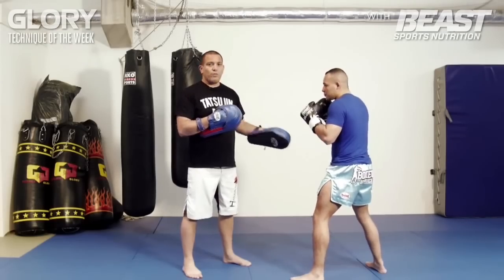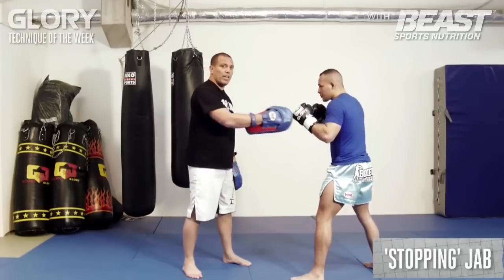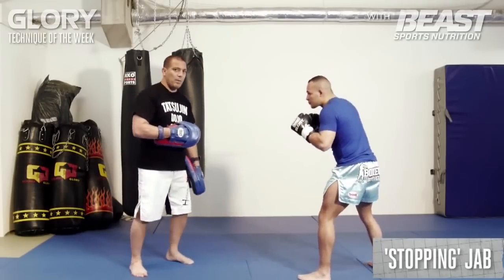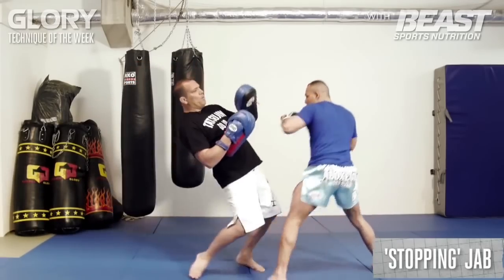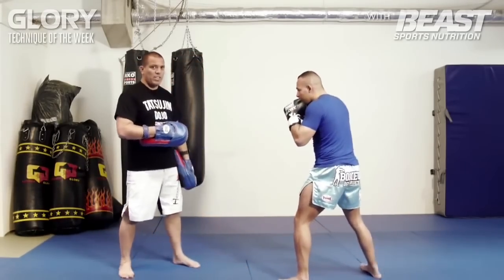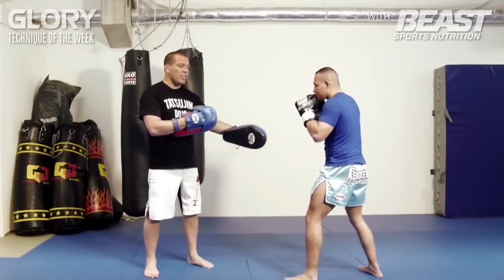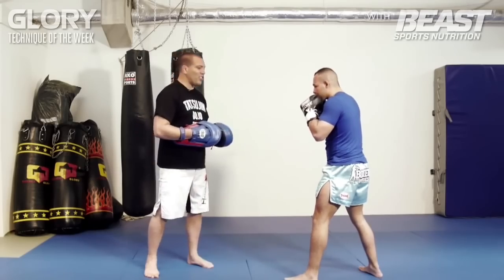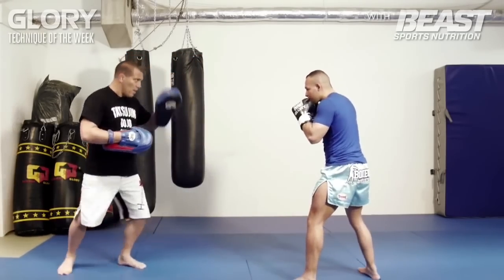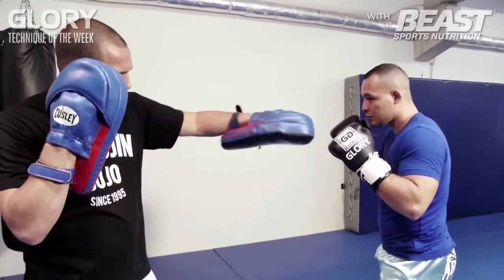Now we can use the front hand — the lead hand — to stop somebody moving in. Somebody's attacking and he's going to stop me. So I have a little bit bigger distance. I come forward and he stops me here. It's a really powerful jab, and you can even knock somebody out with it. Because I'm moving forward, he comes a little bit forward, and it's like a straight train crash. When you move in, you turn your thumb a little bit more down.